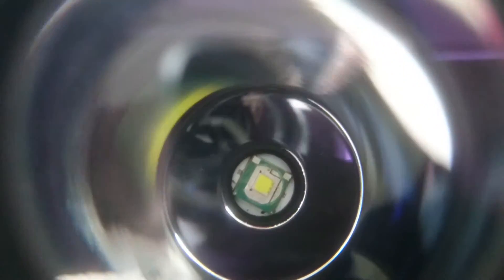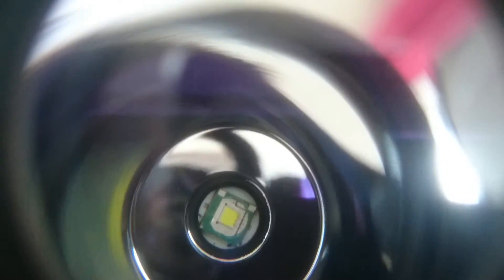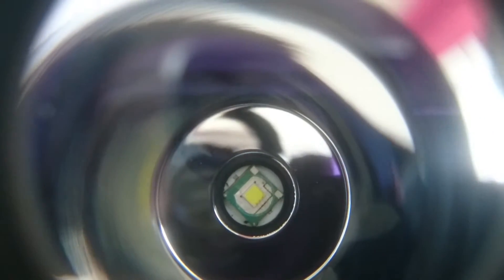Notice on this one, some of the coating on the LED has unfortunately come off when it was de-domed, just around the lower two edges.